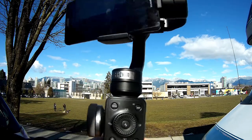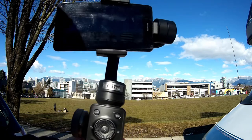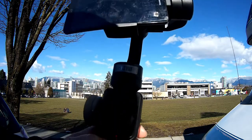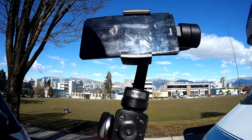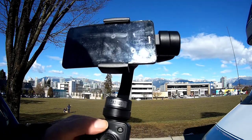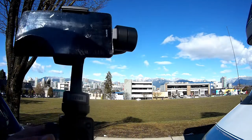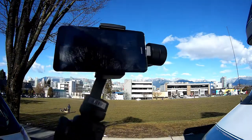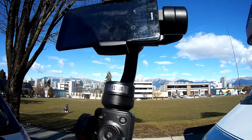Pan focus means when you pan, the camera follows the movement. But when you switch down to the lock mode, it locks on to whatever direction you set. For example, if I turn it over here in lock mode, I can pan, yaw, and pitch the handle and it stays facing that locked direction. Put it back to pan and it resumes normal following.